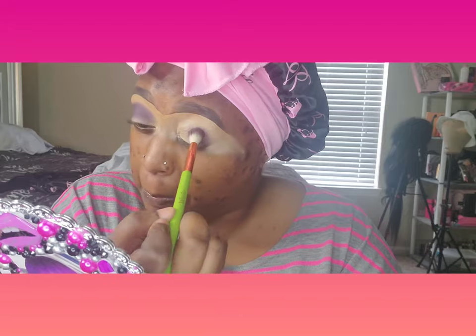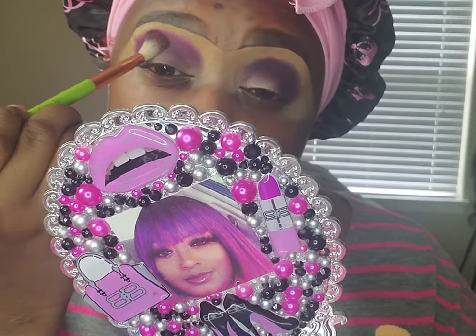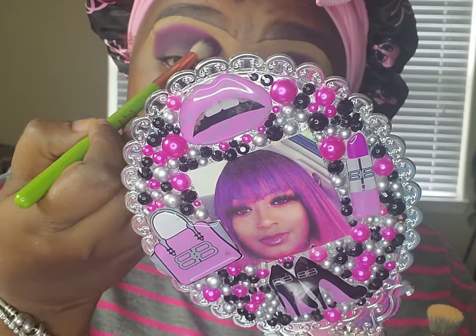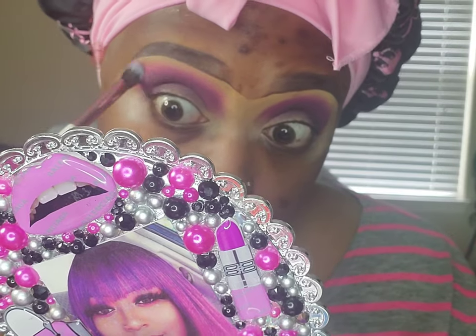I tried to do both eyes at one time so they can be symmetrical — good luck with that. Then I went into that fuchsia, which is my favorite color to blend out that crease. If you like pinks, this is the binder to have. I feel like there's every color in here for every skin tone — it's good to have in your kit if you're an MUA. It's awesome.